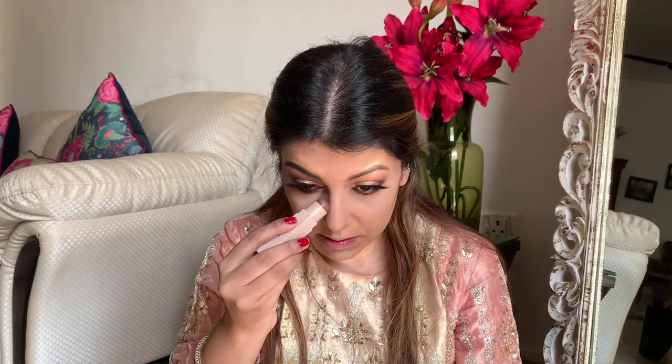Next up I'm going to take this Fenty stick in the shade Truthful and just add a bit of contour. I'm not going too crazy — just adding a bit of color to add some dimension to the face. Since the Light Medium Honey concealer shade is pretty light, this will add dimension and of course a more chiseled look — less chubby cheeks, a more chiseled nose. I have a fairly small forehead so I don't go too crazy there.